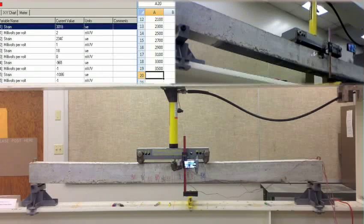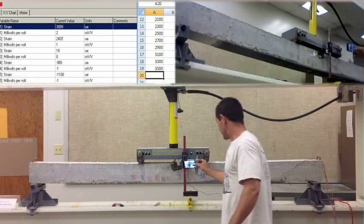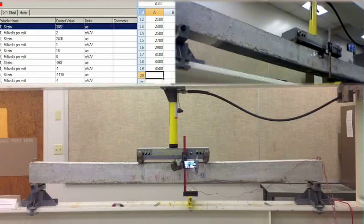Fletcher. Negative 0.644. 3081. 2405. 18. Negative 9.88. Negative. 3700 pounds.